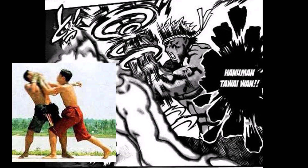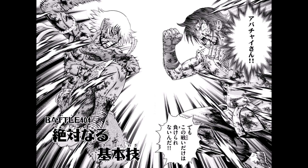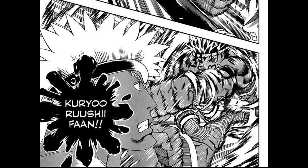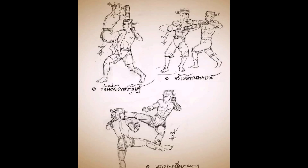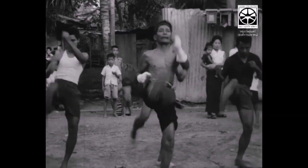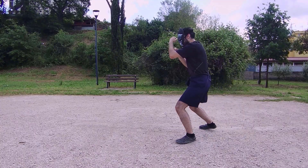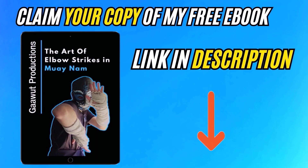Lastly, we have one extra technique which is a real one — one of the 15 standard Lukmai. It consists of a double uppercut. I believe the author did an overall good job in portraying Muay Boran. Even though there are some inaccuracies, it wasn't necessary to invent strange variations of real techniques, since Muay Boran already has many that look spectacular and engaging. If you want to learn more about Muay Boran and fight like a Kenichi character, check out my channel, where I upload tutorials and informative videos on the art. You can also claim a copy of my free book — the link is in the description.